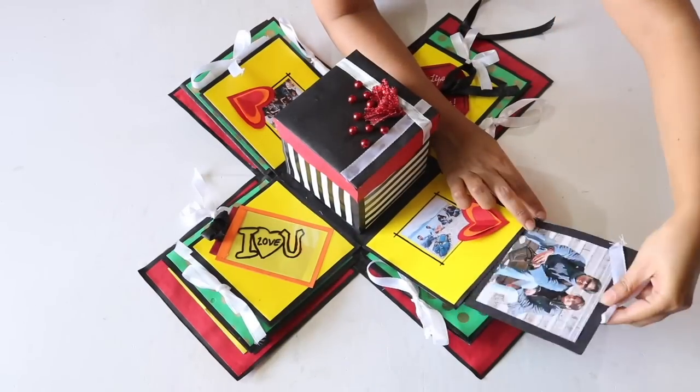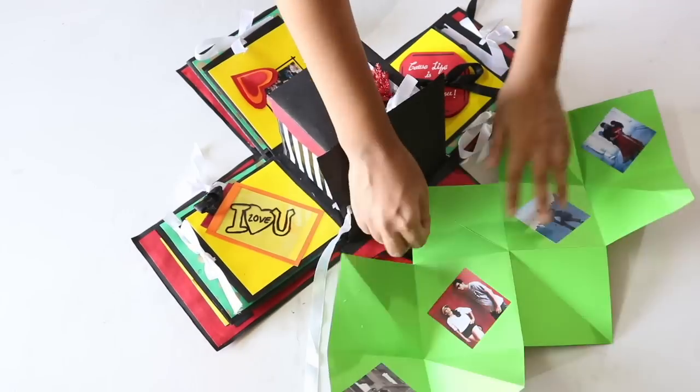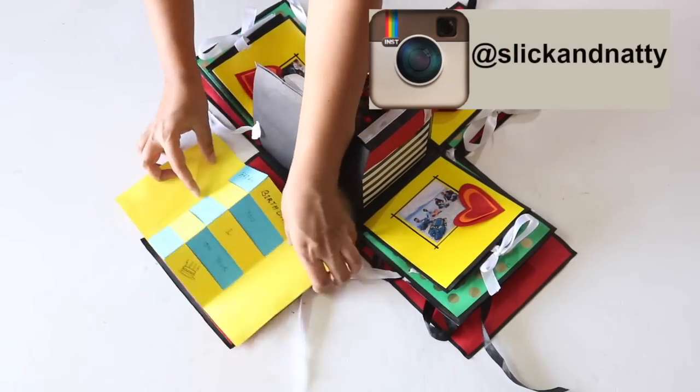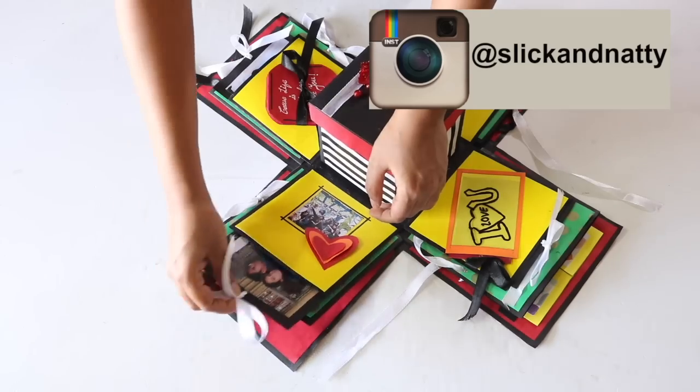Hope you like this video on decorating your explosion box. For more details about how to make the exploding box, you can watch part 1 of this video. Do subscribe to my channel for more such videos and connect with me on my Instagram account which is Slick and Natty. Thank you so much for watching — see you guys next time. Bye!